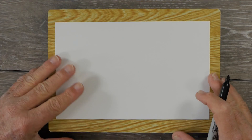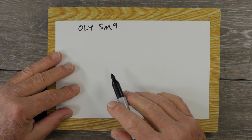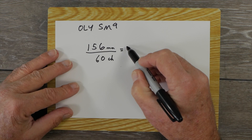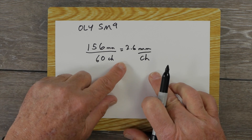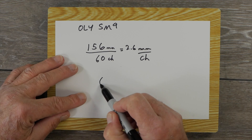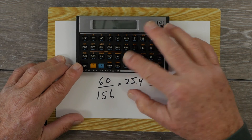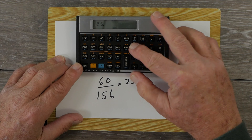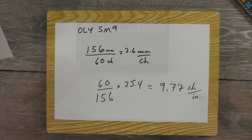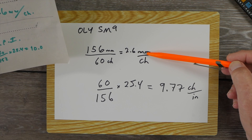Here's an example with my Olympia SM9. I typed 61 periods and measured them at 156 millimeters, giving 60 characters. That works out to 2.6 mm per character in European metric sizing. Converting to American: 60 ÷ 156 × 25.4 = approximately 9.77 characters per inch. My Groma Calibri also came out to 156 mm for 60 characters — 2.6 mm per character — as did my Royal Mercury.